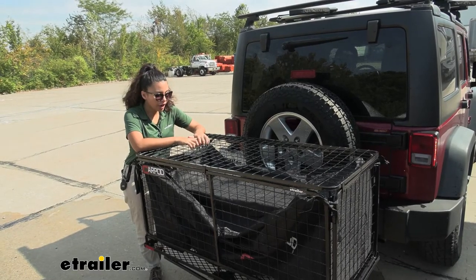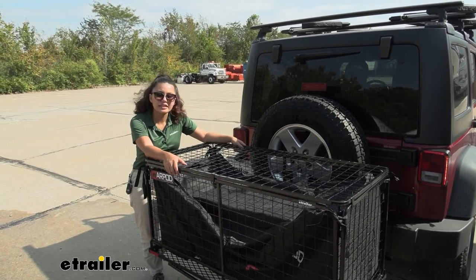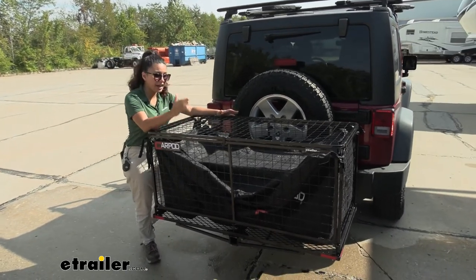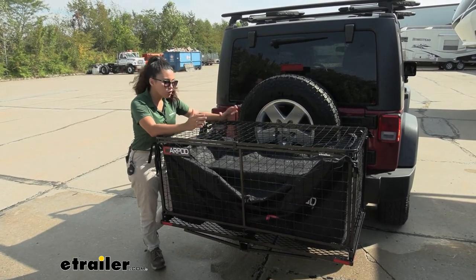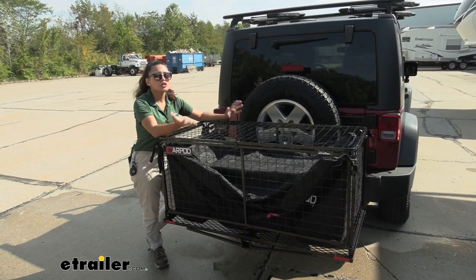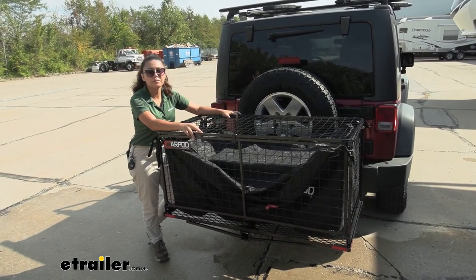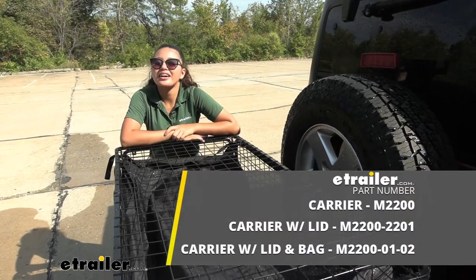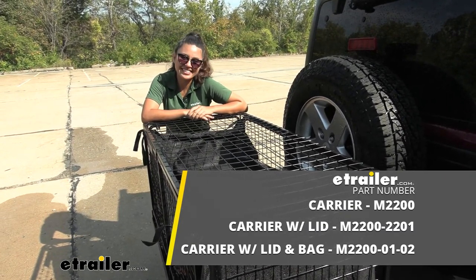My final thoughts about our Cargopod kit: it is nice to see how everything works together. If you are going to get this enclosed cargo carrier, I don't see any reason to not also get the bag as well as the lid, especially if you want to keep things enclosed and protect them a little. You saw how it held up with the water resistance test — our things stay dry even while outside the vehicle. The stability could be improved, but as an enclosed cargo cage it does what it does. And that was a look at our Cargo Pod Cargo Carrier Kit with the lid, the bag, and the cargo carrier here at etrailer.